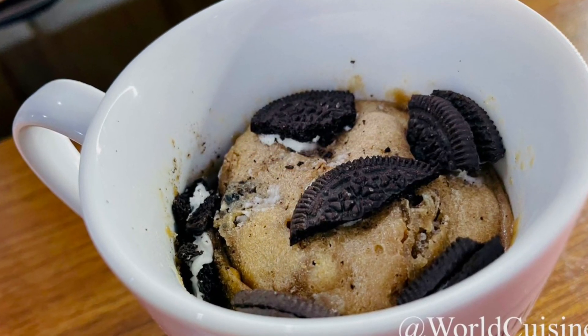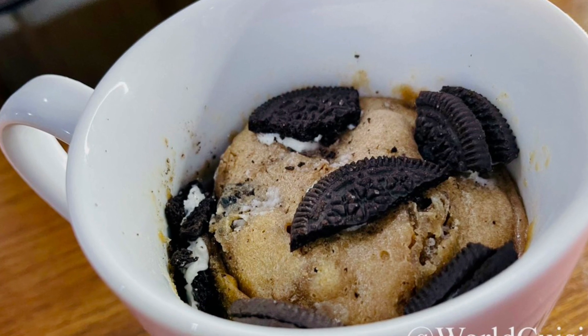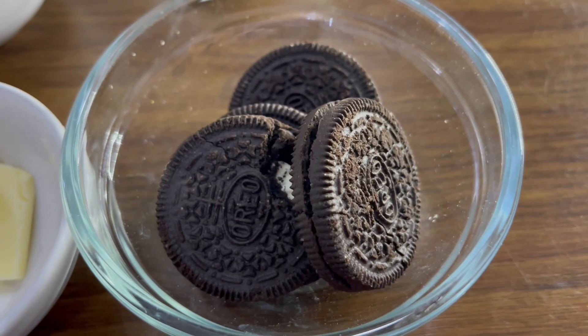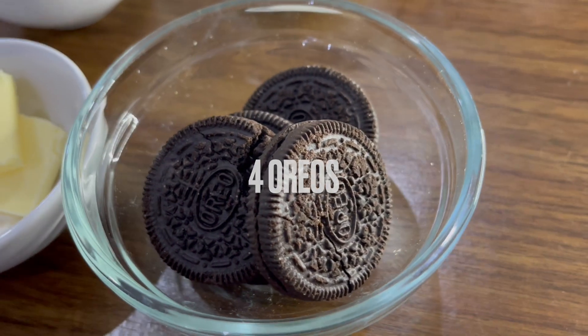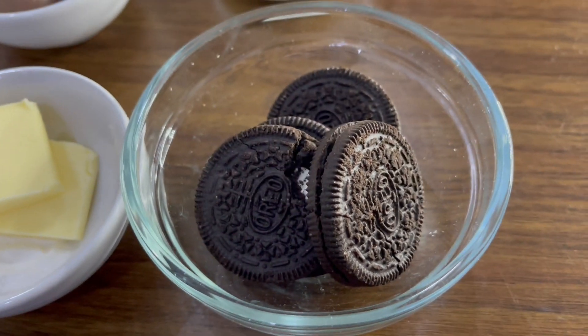Hi guys, welcome back to my channel. Today we're going to make an Oreo mug cake. It's a simple, easy recipe. For this recipe you'll need four Oreos — three for the mug cake and one to decorate it.